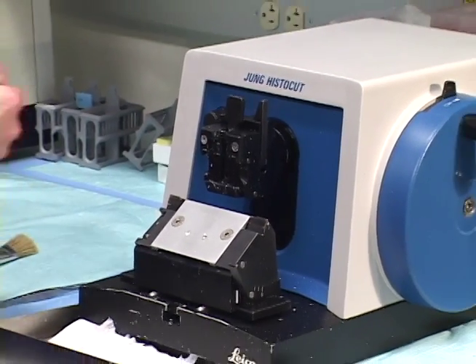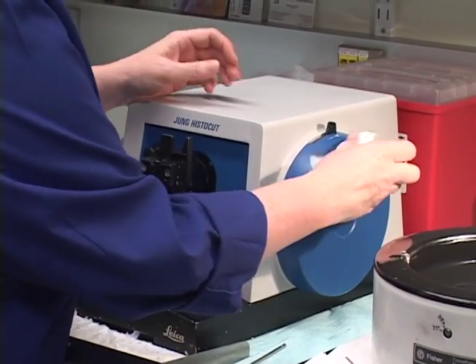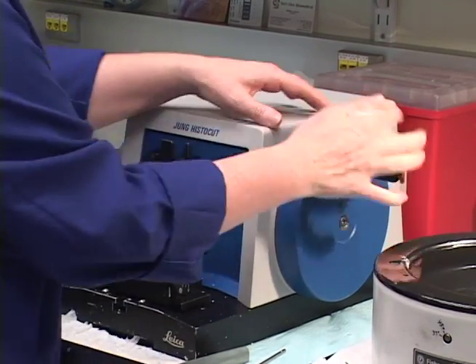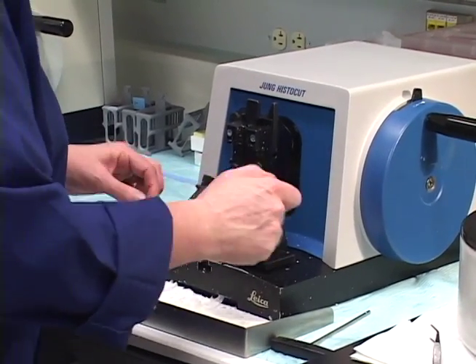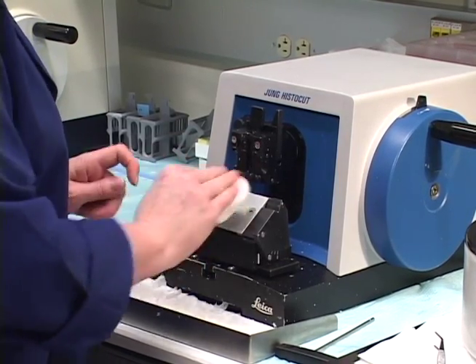Also, these handles get really thick with paraffin when you're microtoming and it feels kind of icky. So wipe those off for the next person so they don't have to feel that. Wipe the plate here, and behind the knife blade holder.